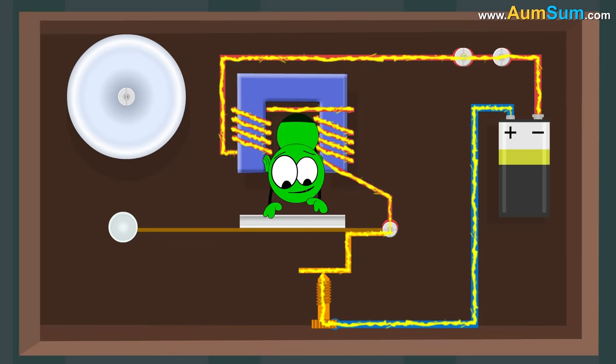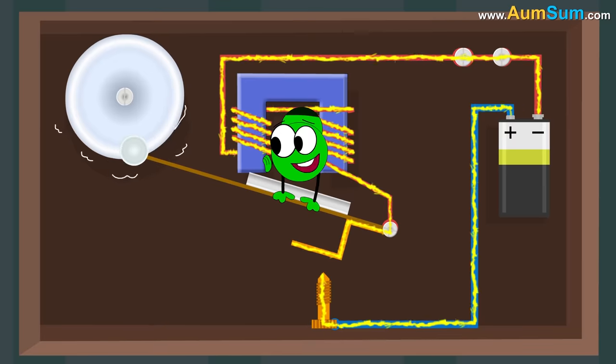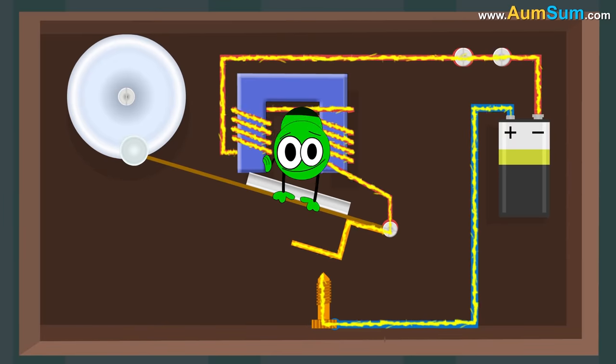This magnetic field attracts the iron arm of the clapper. As a result, the metal ball strikes and we hear a sound. This movement of the arm also leads to the opening of electrical contacts.